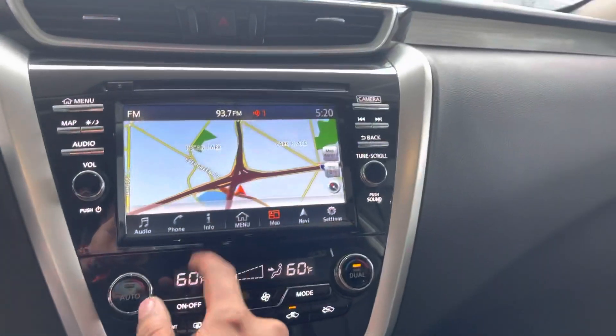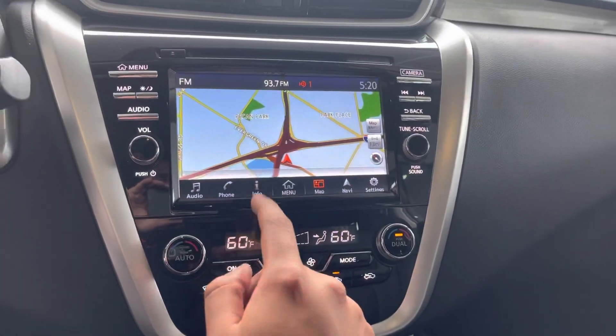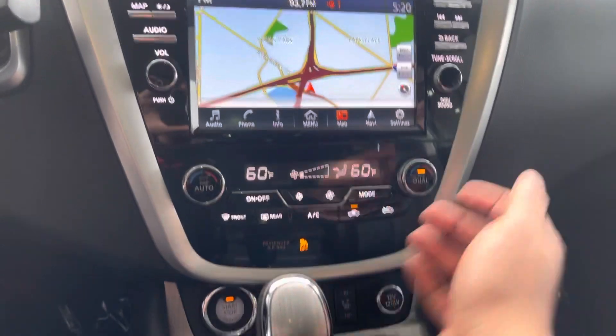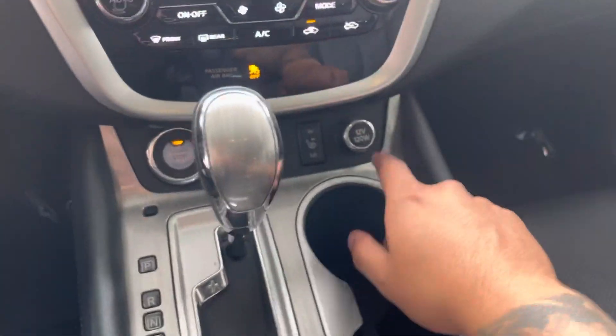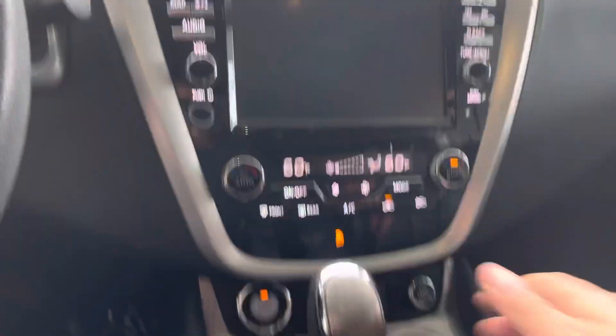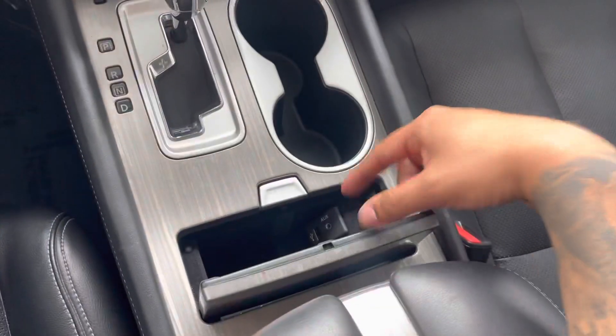We have map navigation, Bluetooth compatible, and a full entertainment system. We have AC, defrost front and rear, heated seats for both front passengers, a power outlet, and yes, we do have 360 camera right there guys. There's storage with an aux and USB port, and more storage over here. The sunroof functionally opens.